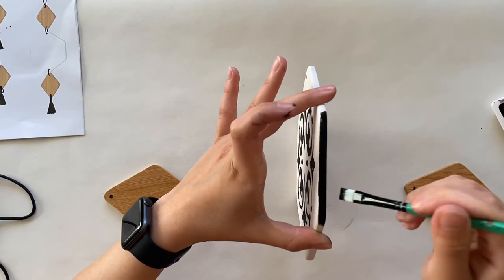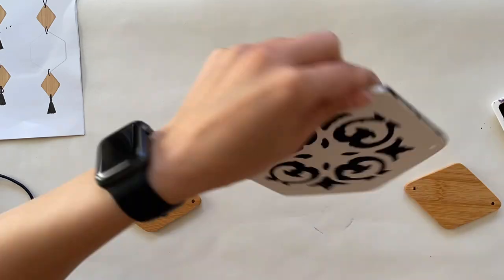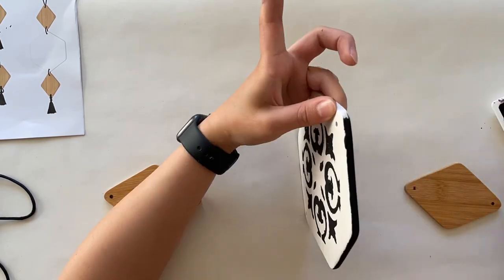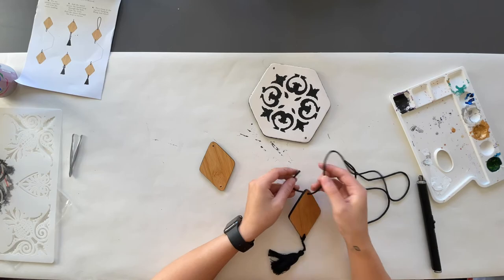Then I used the same black color and a small brush and painted all the edges of the hexagon and the wooden pieces, just to add a bit more interest to this wall decor. In the final step, I threaded the rope through the holes and made knots in the back to connect all the pieces together.